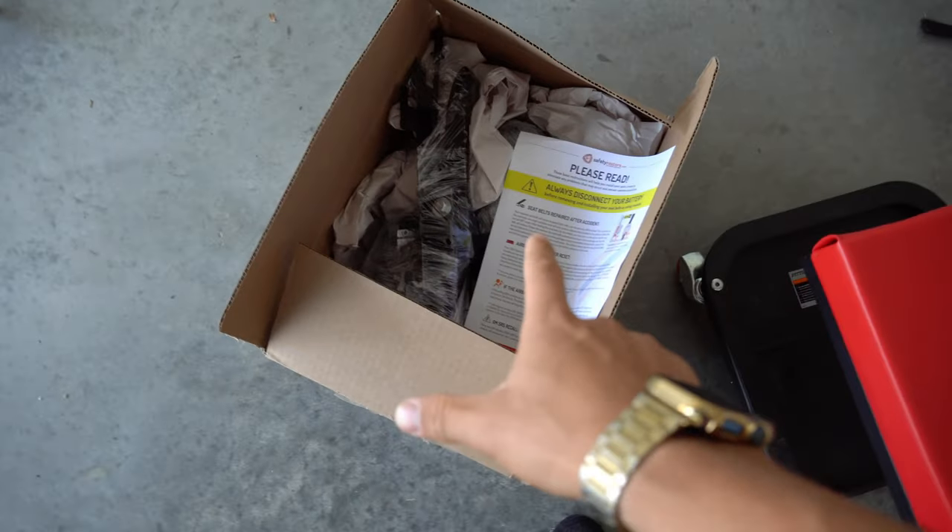If installing these seatbelts goes well, then we're going to try tackling this headliner here, because as you can see, there are quite a few wrinkles — you'll just have to take my word for it. We're also going to have to replace the curtain airbags because two of them deployed. Hopefully you can see the wrinkles now.